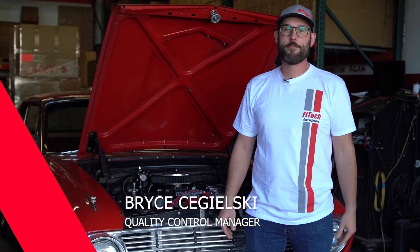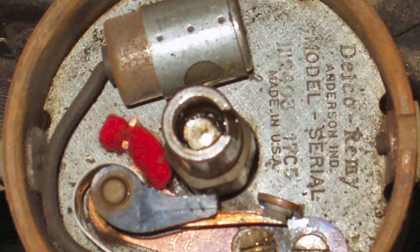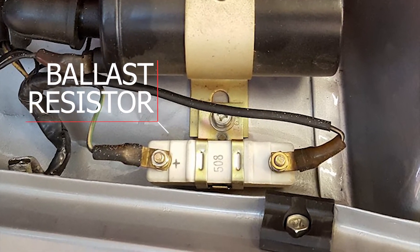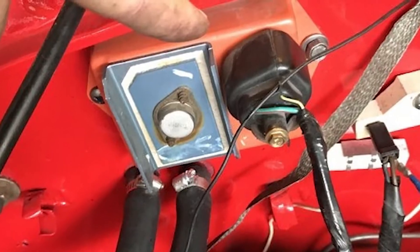A perfect example of an ignition system that will not work with EFI is point style ignition. The reason is it requires a ballast resistor to cut voltage down to 9 volts, which will not work with EFI. Beware of other ballast resisted ignitions as well, such as a factory Mopar ignition.